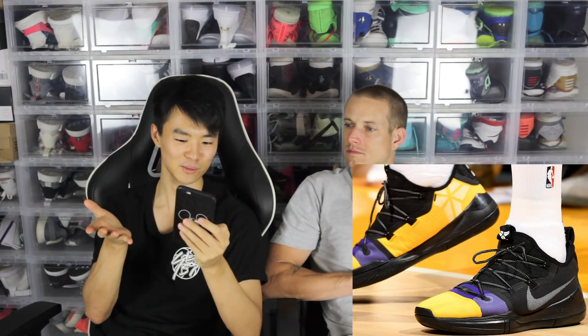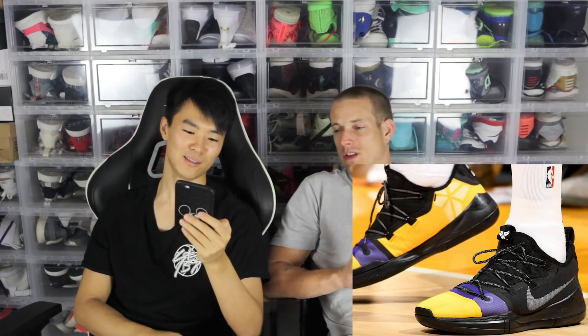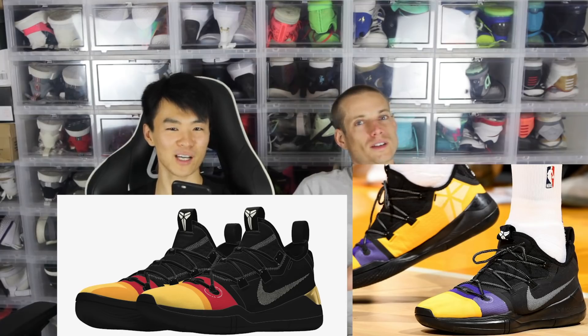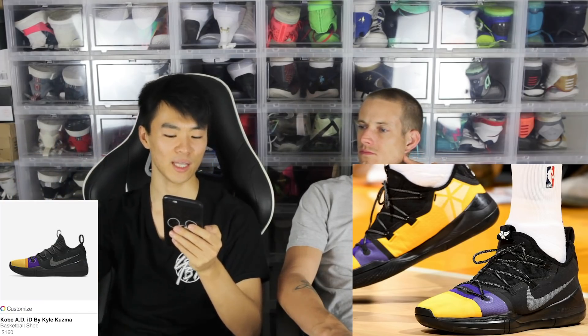Last but not least is my favorite, which is this one — Kuzma was wearing this. It's a Lakers colorway, super sick. I usually don't like Lakers colorways, but I guess we're calling it a double black shoe. I really like how the medial side is yellow — I like black and yellow together a lot, Bruce Lee vibes — and then a little bit of purple, not too much. I don't really like that swoosh though, I would just change that swoosh color. But dude, this colorway goes hard. I think it's an actual option on Nike ID — like one of Kuzma's designs that you can actually copy and buy.